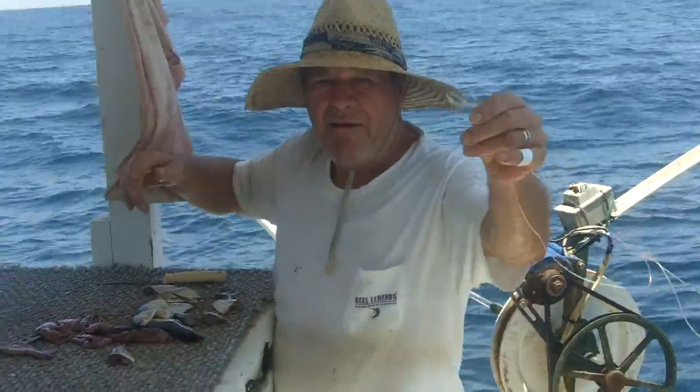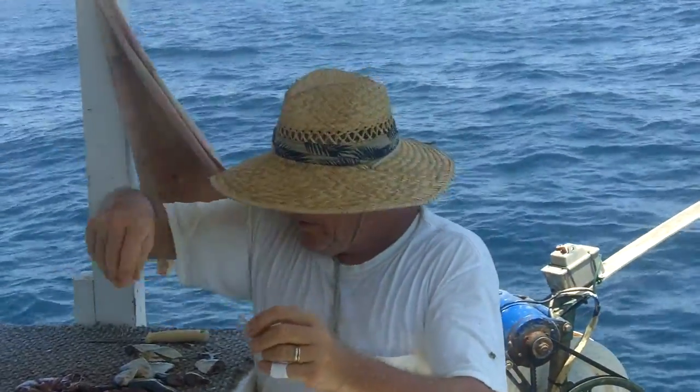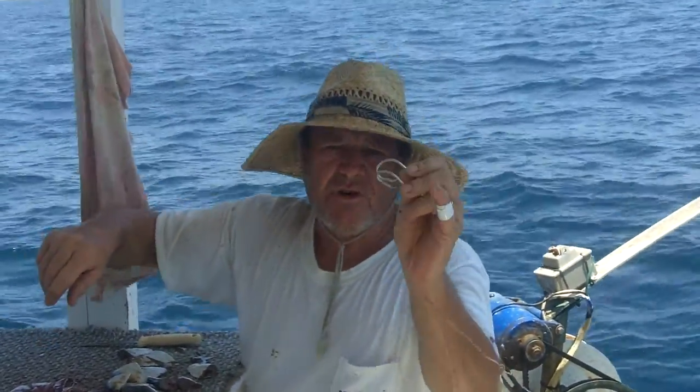All right, here we are. This is Captain Bob. We've got Mr. Ron as the captain of this boat, and we're going to show you how to catch a grouper.